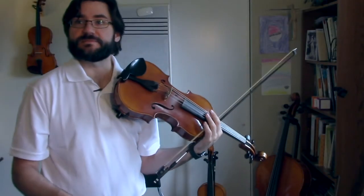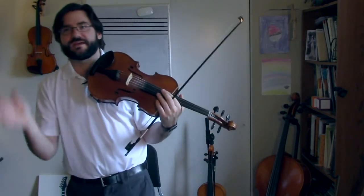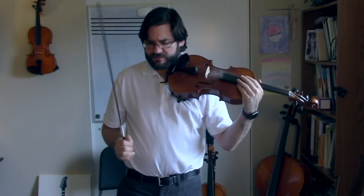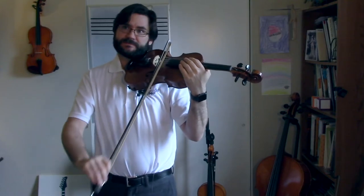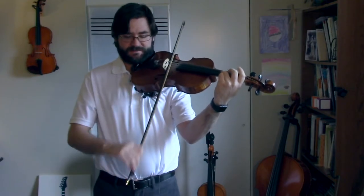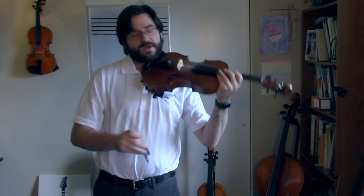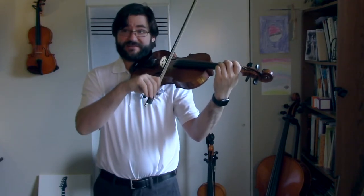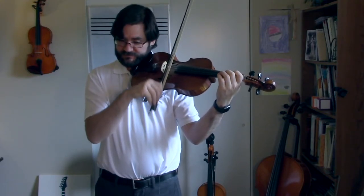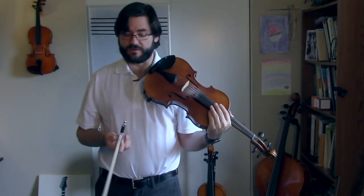Playing test number three: double stops, dotted quarter notes, eighth notes, eighth rest — everything. Key of D, so nice and easy. First things first: double stops. It's all just one big bow. One, two, three, and one. Then we get the short eighth note — one rest, two rest, three rest, four rest — with a decrescendo. So all of that together: measure one, two, three, four.